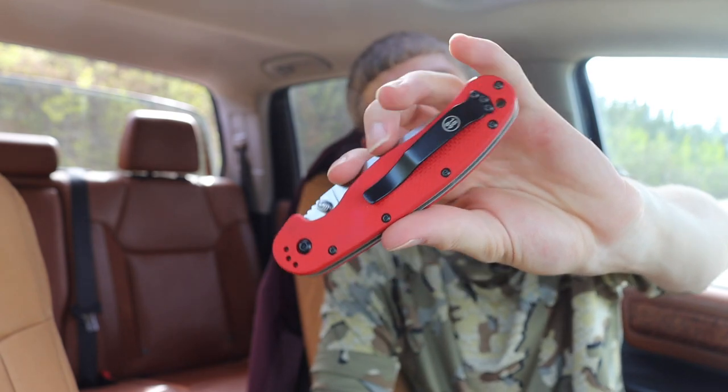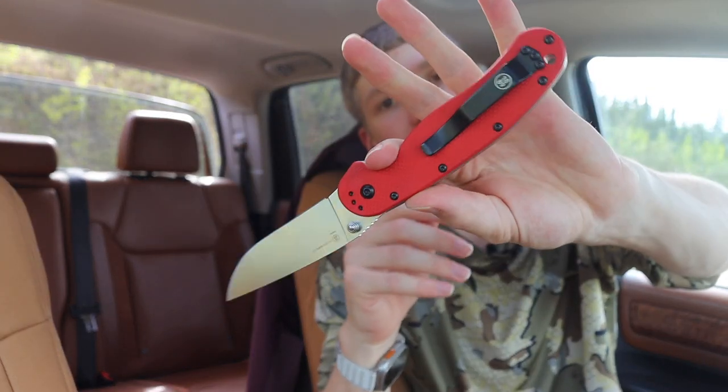Today I want to go over a few common reasons why I really prefer tip-up carry, and hopefully this video is insightful and useful. It gives you a better justification or idea of why most of us in the EDC game carry tip up, and why most knives are only made for tip-up carry. Because in the sea of my knives, many of them are right-hand/left-hand capable, but most of them are honestly tip-up only — and it makes a lot of sense for these reasons.